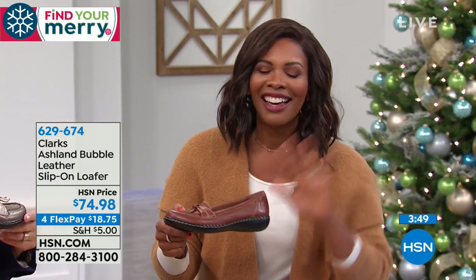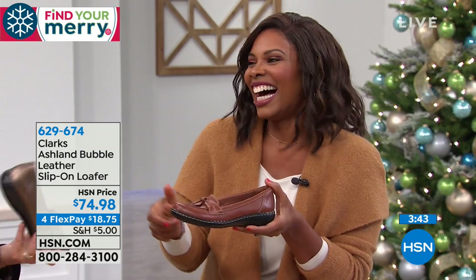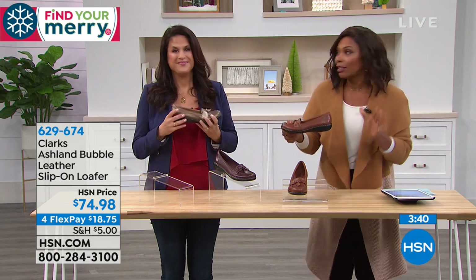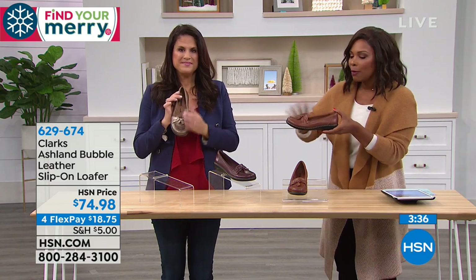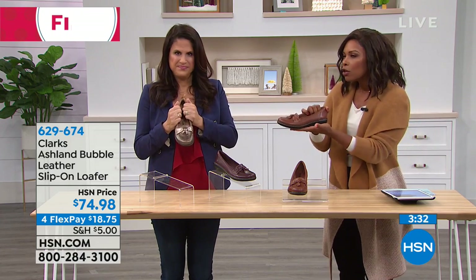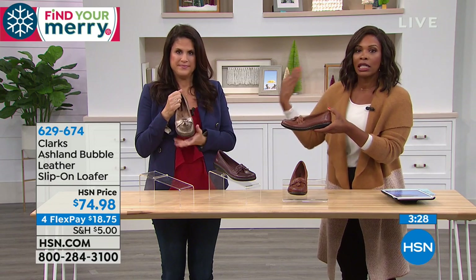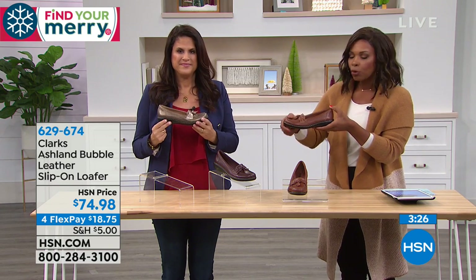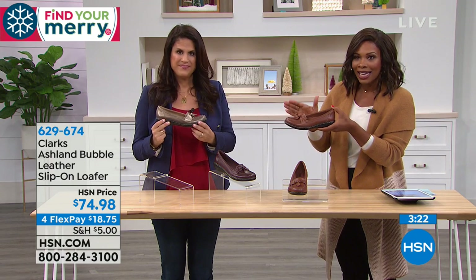She said, you're not going to be able to wear those heels forever, and I thought, yes I will, mom. I was 19, I knew everything. But you know what, she was right. When I cannot wear heels, I'm a happy girl. It is nice that there are options that are still stylish, that still look good, we feel good, and still go with the clothes in our wardrobe. We don't have to change our entire wardrobe just to fit our shoes — we just change our shoes.